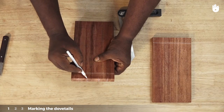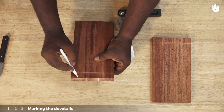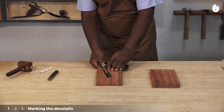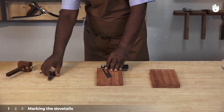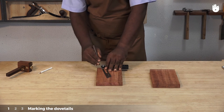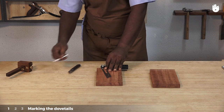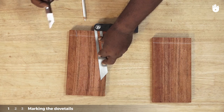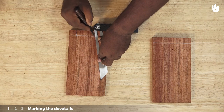Mark the lines on the side to the top of the work piece. Use a sliding bevel set at 15 to 20 degrees and a marking knife to mark out the dovetails. Highlight the lines with a pencil to mark out the right and left dovetails.